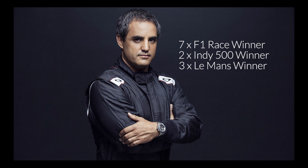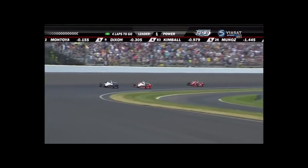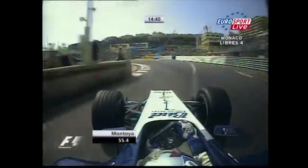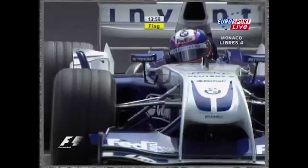For those of you who don't know who Juan Pablo Montoya is, he is a seven-time F1 winner, double Indianapolis 500 winner and a three-times Le Mans 24 hour winner. Montoya is a race car driver who's raced in some of the best classes in the world of motor racing, and now he's teamed up with Artisan de Genève to create his own watch inspired by Formula One.